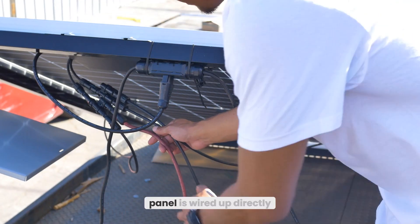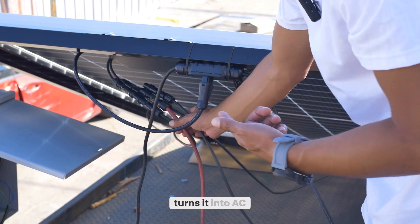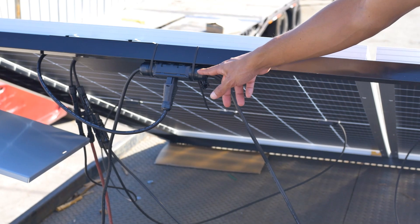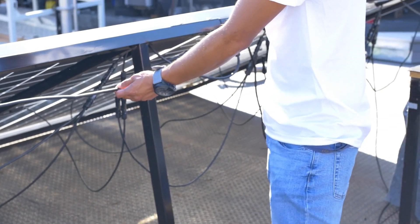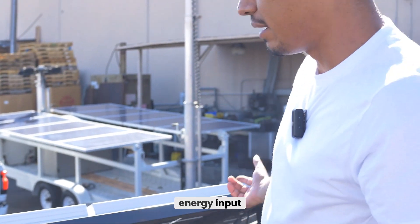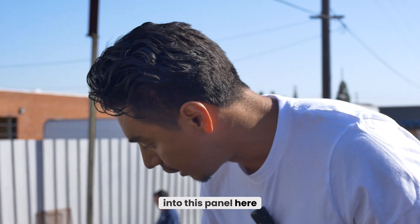Each solar panel is wired up directly into the microinverter, so it takes the solar power and runs it through the microinverter, turning it into AC power. We then have the microinverters conjoined to each other using this cable — you can see it's wired to the next set, and the next set, and the next. Doing this allows you to take more solar energy inputs and run them through the microinverters to get more solar energy output. Now we have it wired into this panel here.